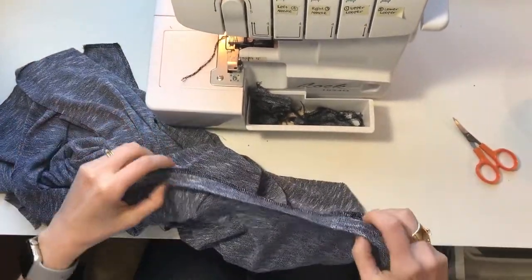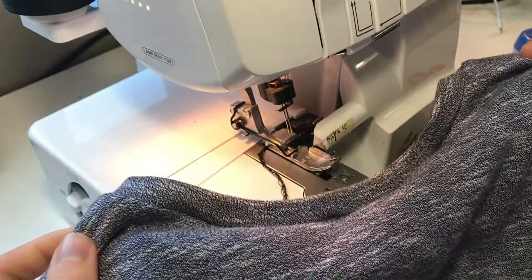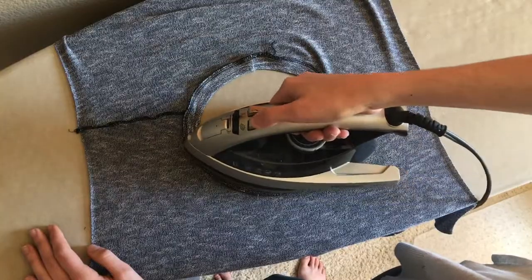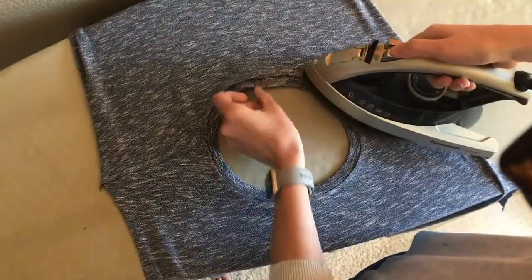Here's the moment of truth — I think that came out pretty well. All that's left is to iron it, so use lots of steam to get it nice and flat, and then we'll be ready to finish up the rest of the shirt.